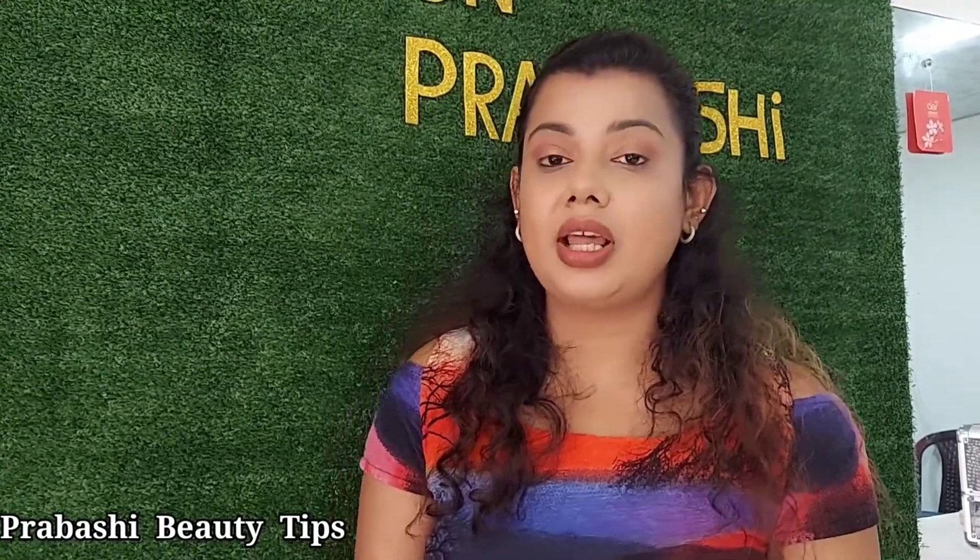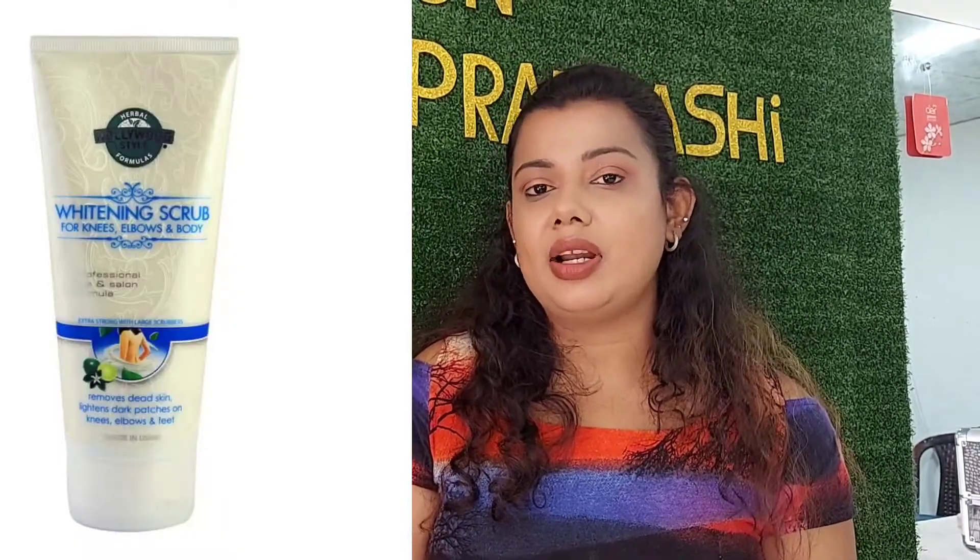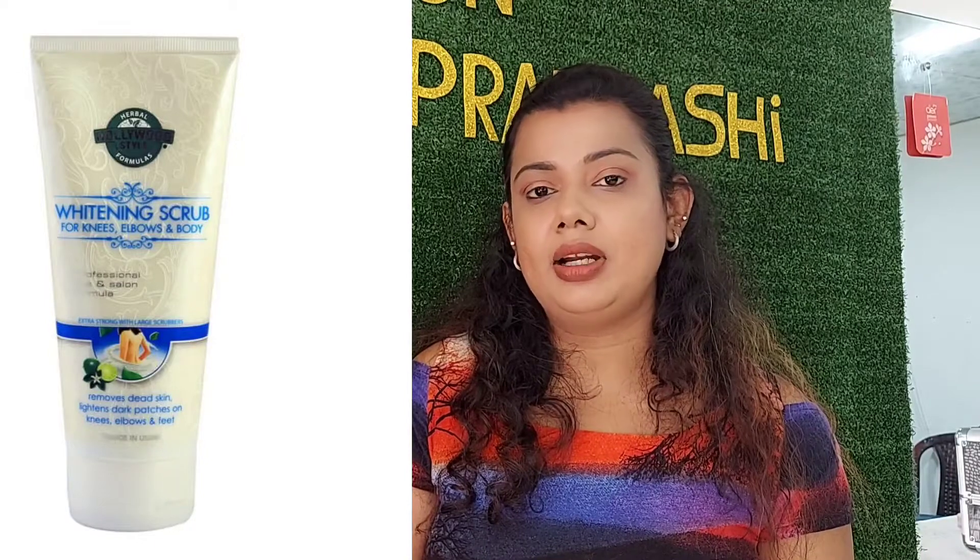This brand is Hollywood. This is a whitening scrub. This is a brand that has to be used. Also, the product has a tone of color.